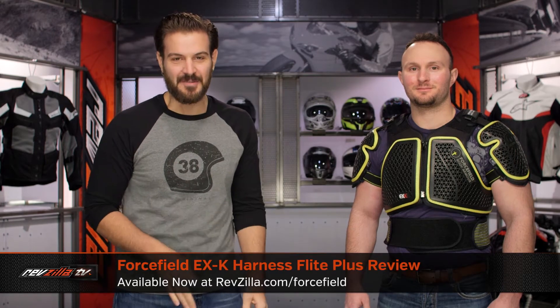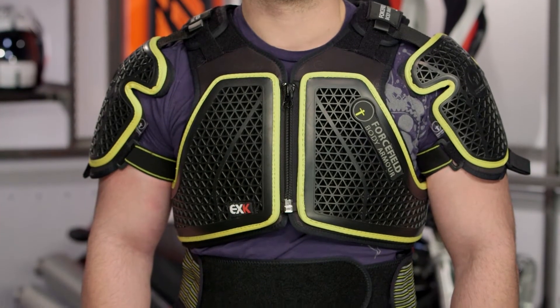Spurgeon here with RevZilla TV to talk about the Force Field EXK Harness Flight Plus available at RevZilla.com. The EXK Harness Flight Plus is going to be standalone body protection for riders out there looking for CE Level 2 protection.